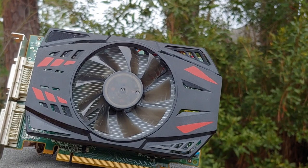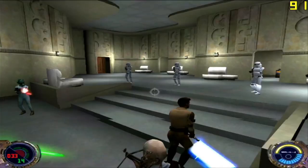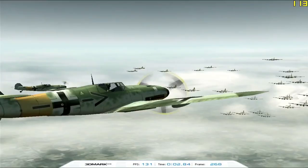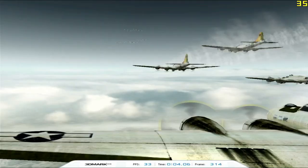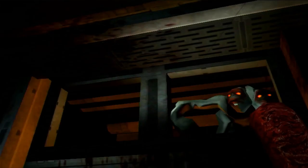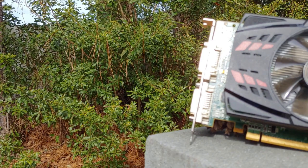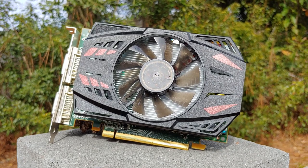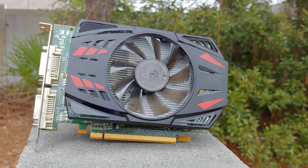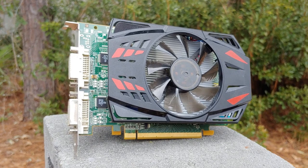This is the Matrox Parhelia APVE. If you are at all familiar with Matrox history and the last great gaming send-off of the company that came in the form of the Parhelia, you'll know that the Parhelia primarily came in the form of AGP cards, with a PCI-X version available for certain customers. This PCI-E card, however, is a little different from its relatives, and not just because of the aftermarket cooling that's installed on it.